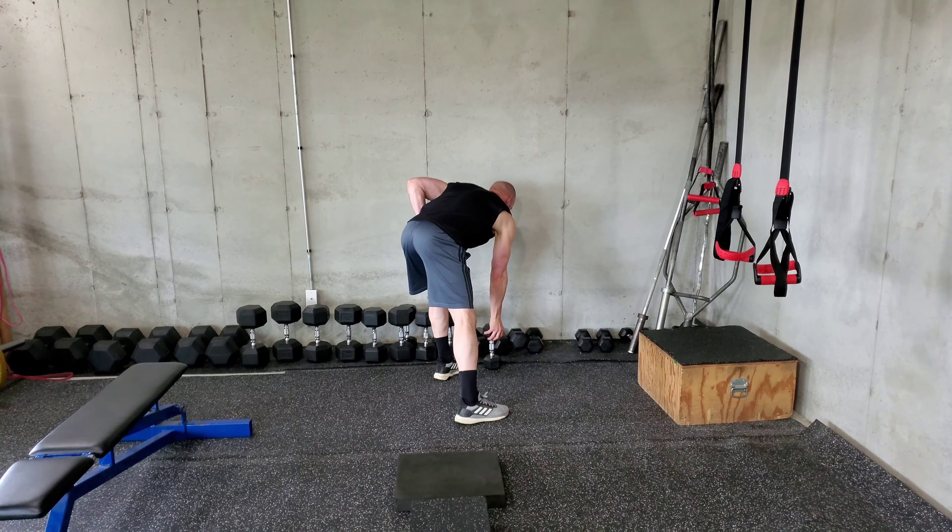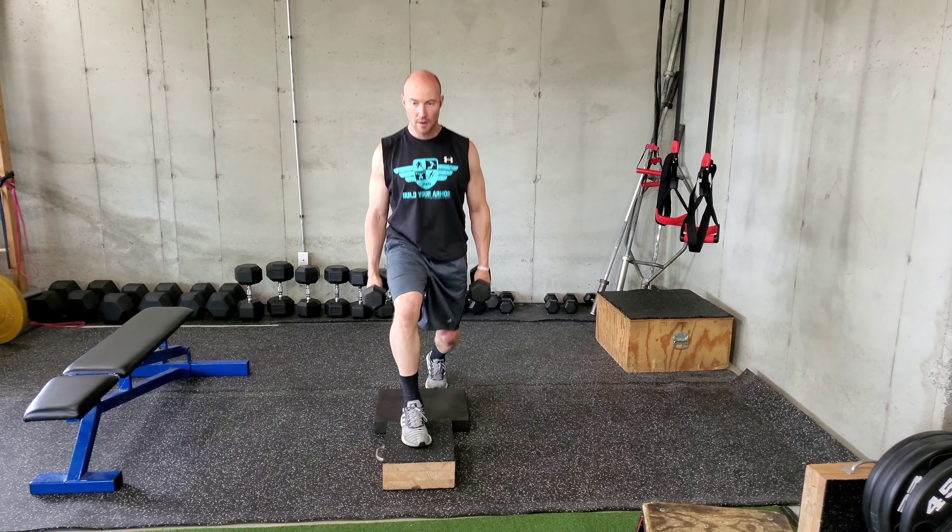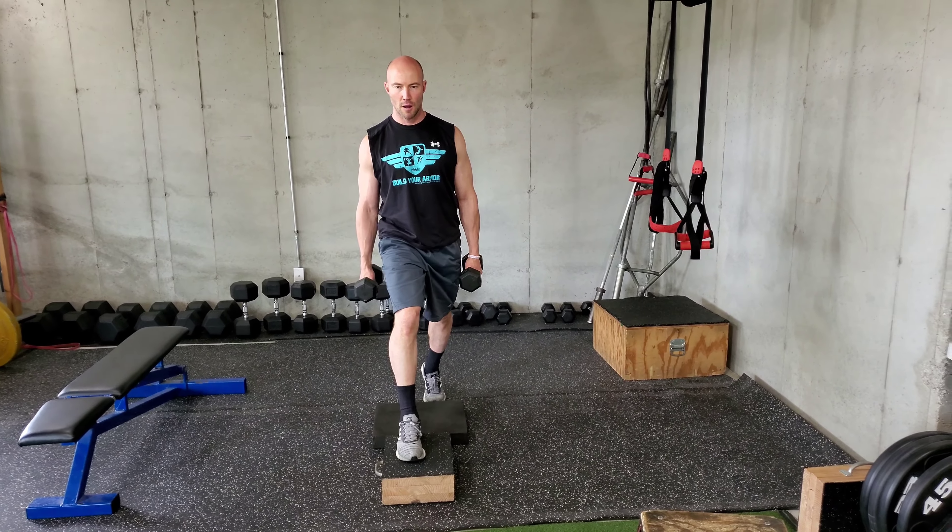Look at this position. Now let's move into the dumbbell position — dumbbells down low. This is your third progression. The reason we do this last is dumbbells tend to pull you forward, and it takes training to be able to fight that forward lean. When the weight gets too heavy to hold up high, then you go down low.